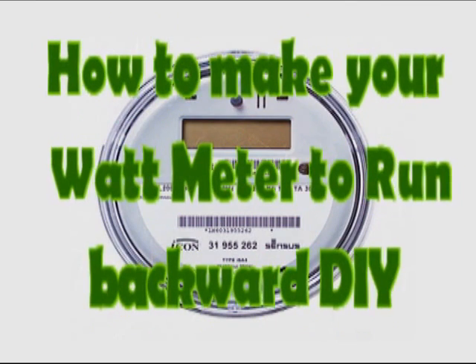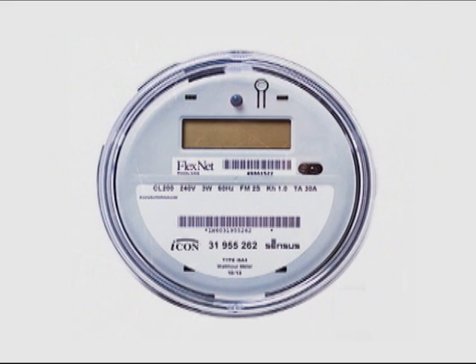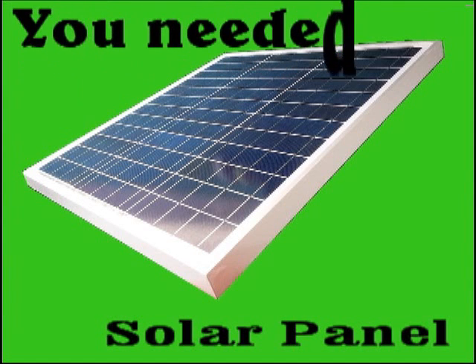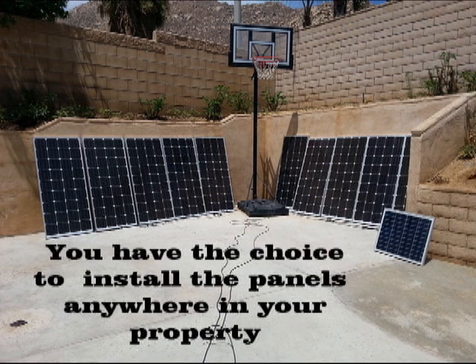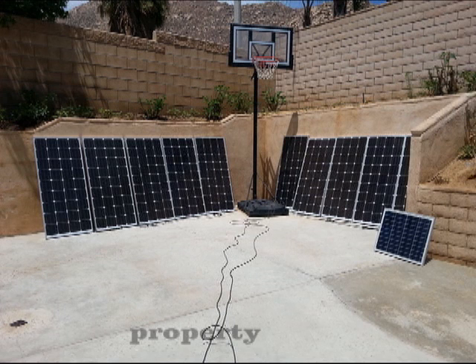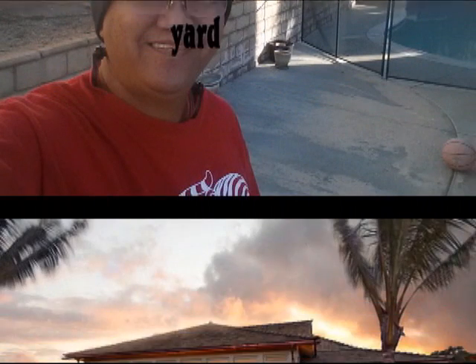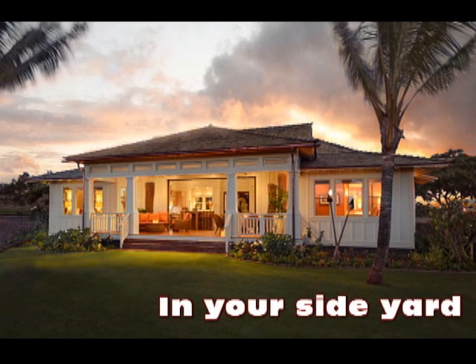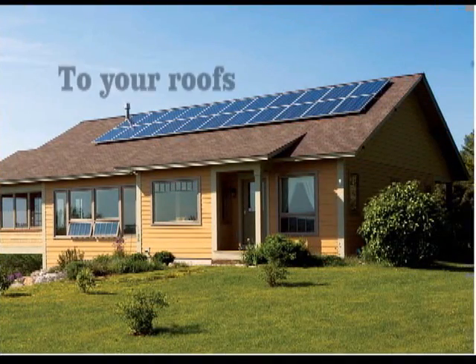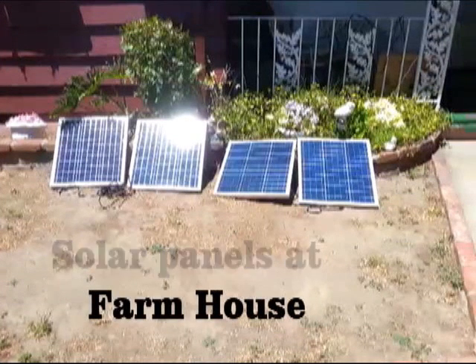How to make your watts meter run backward. First, you need a solar panel and install it in a convenient location, such as an open space yard, the backyard pool, the side of the house, your house roof, or even your patio. The panel must be facing the heat of the Sun.